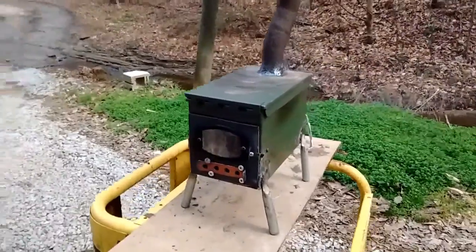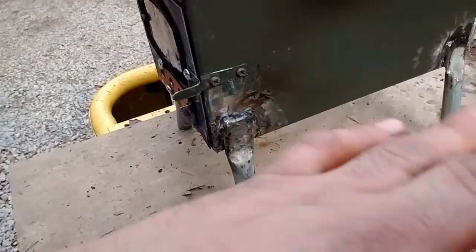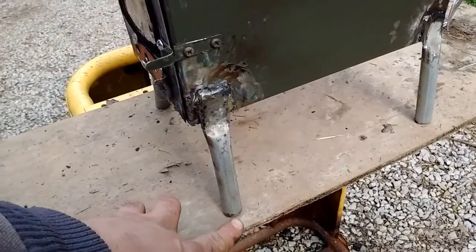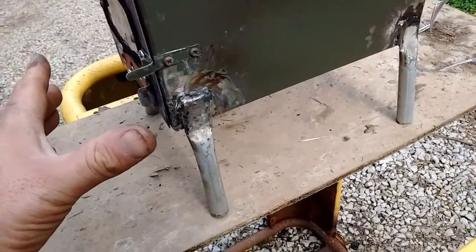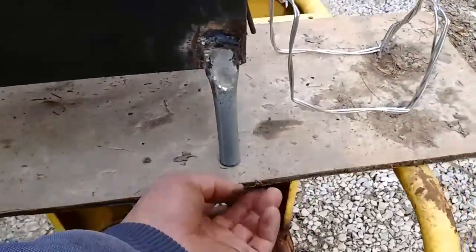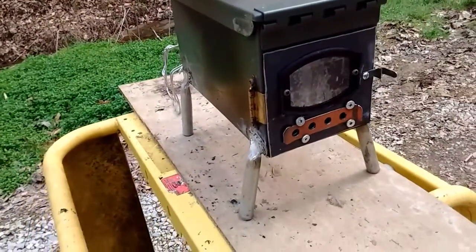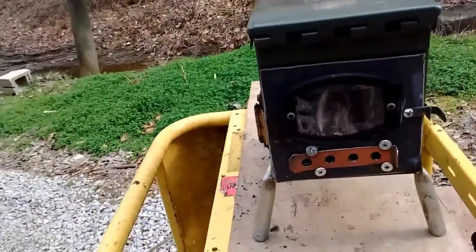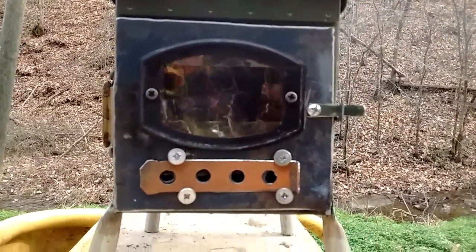I just welded the pipes onto the side for the legs. Inside the little box, I'm gonna weld bolts into the inside and have holes where this will sit, so it'll hold it steady. Then I'll go outside and put wing nuts on all four of them so it will stay still while I'm driving — I'm not going to have it burning while driving of course, but I don't want it flopping around.